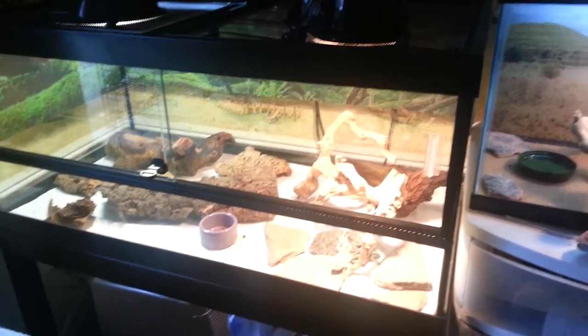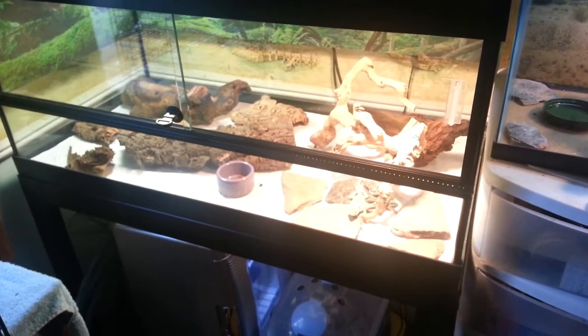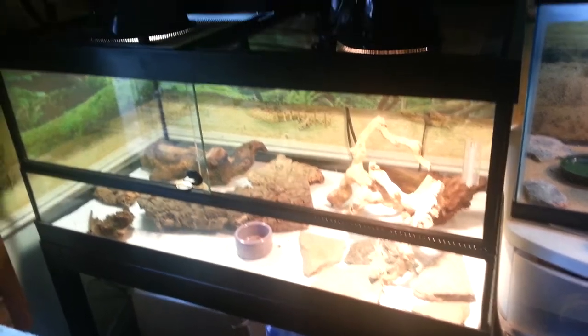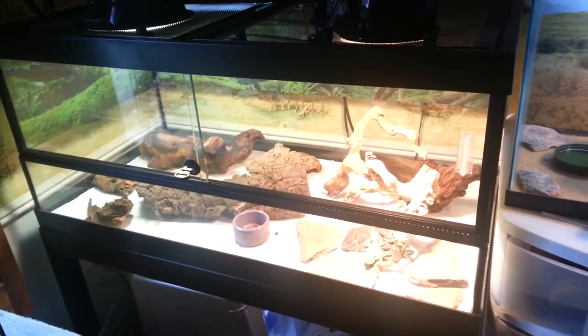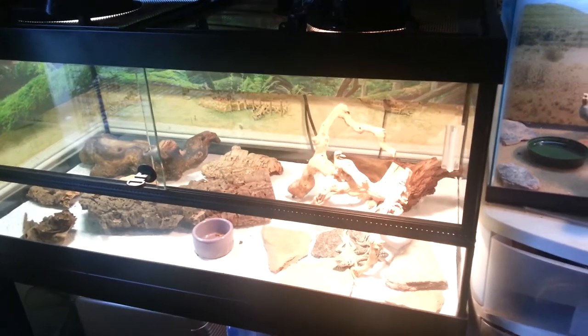This is going to be a video showing our pickups from the Repticon in Orange County this past weekend. As you can see, I've broken down my 40-gallon that used to have my red-eyed croc skinks, and I've turned it into an enclosure for my collared lizards.